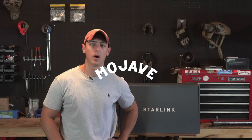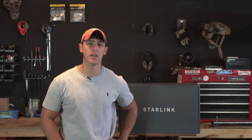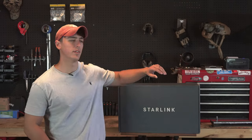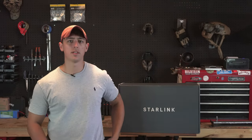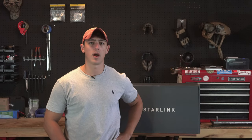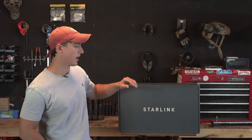What is up YouTube, Alex here from Mojave Repeater and today we have a very special video for you. If you want to see more Starlink content and you aren't already subscribed to this channel, go ahead and hit the subscribe button because we're going to be doing a lot of tactical type employment videos with this Starlink satellite dish.